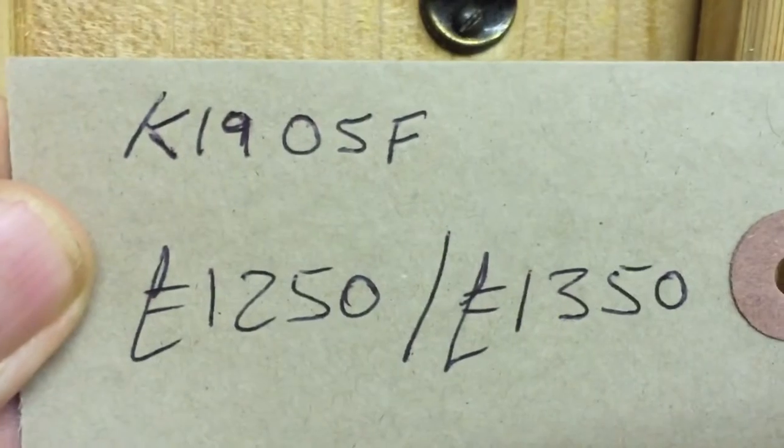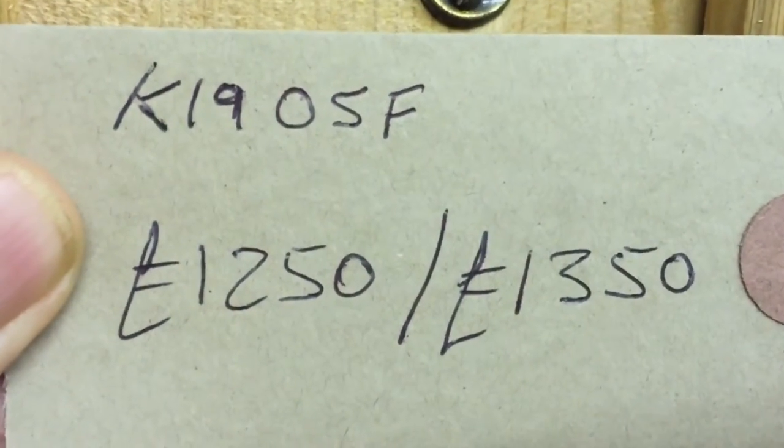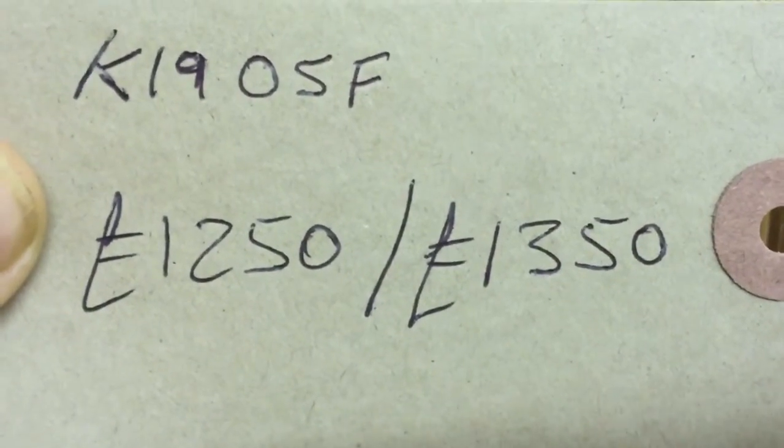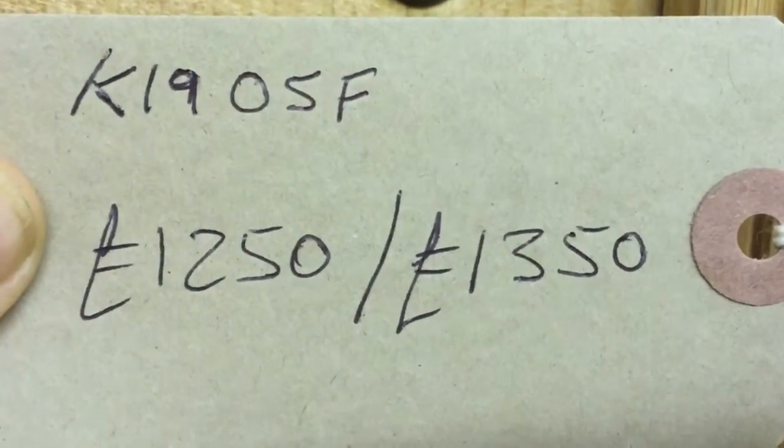Our code number for this is K19-05F. It's £1,250 as it is, and £1,350 when it's all done up and waxed.